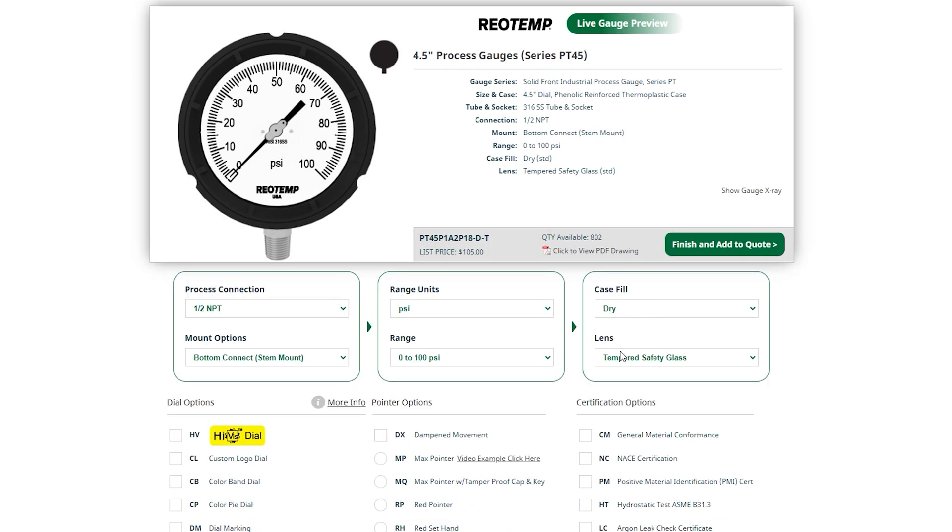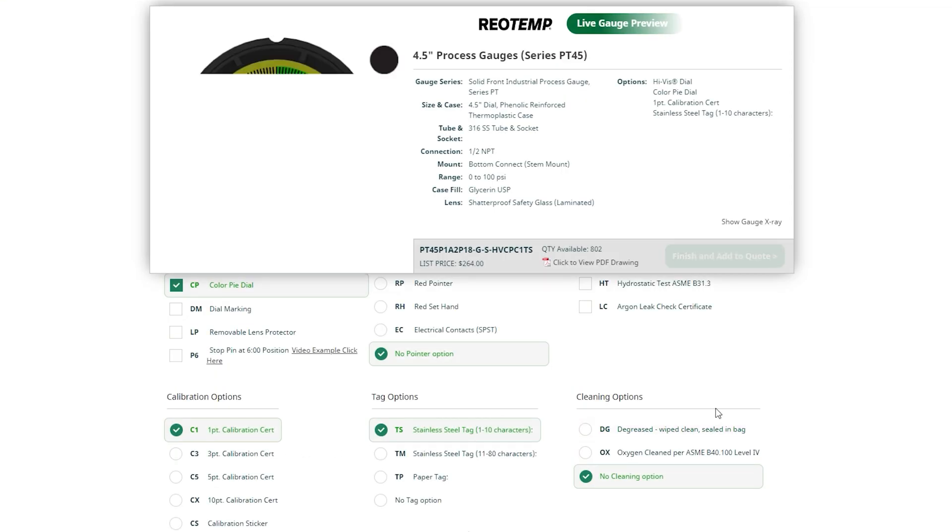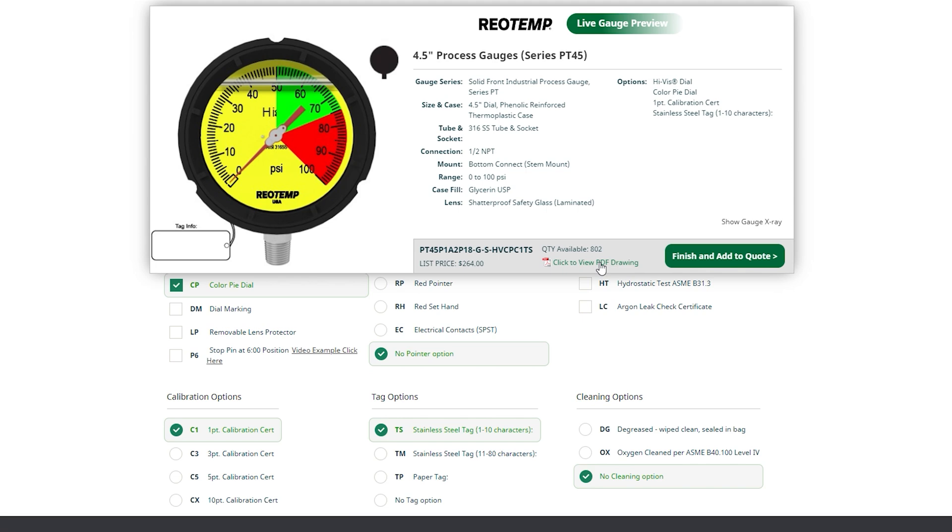Next, we can select our case fill, which is standard dry, and lens, which is standard tempered safety glass. For the dampening movement — DampX — see the options available for this selection.